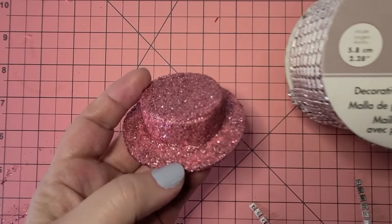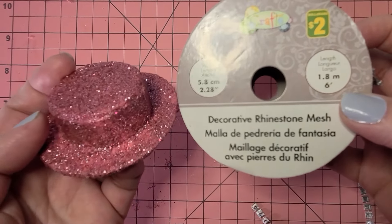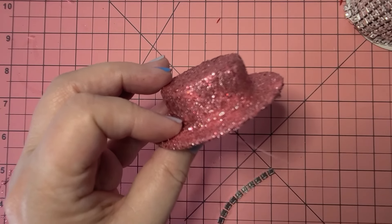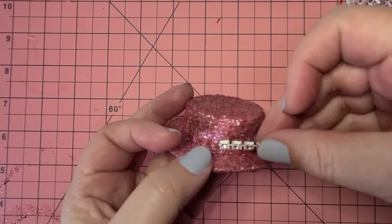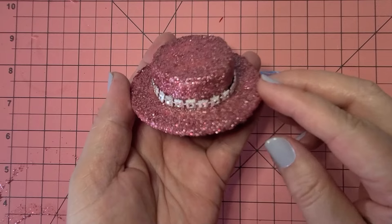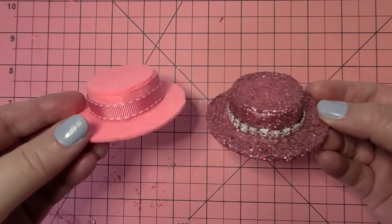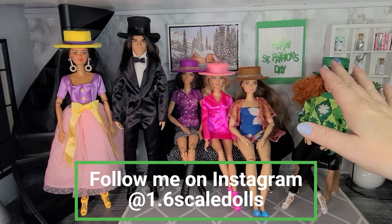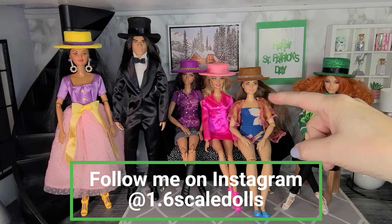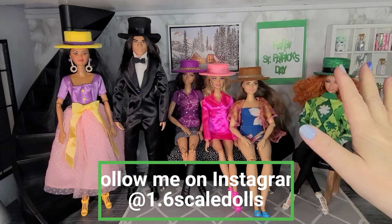When the glitter is completely dry you can add trim. I'm using rhinestone mesh — put some glue on the hat, place the trim over it, and go all the way around the hat. This is the completed hat covered with glitter and rhinestone mesh. And here is a plain felt hat with a ribbon trim. That's how you make 1-6 scale hats for dolls from felt. I really hope you enjoyed the video and give this DIY a try — thanks for watching and have a great day!